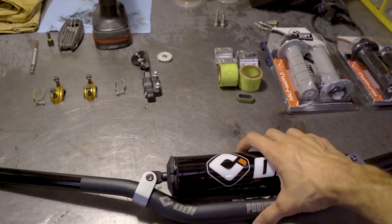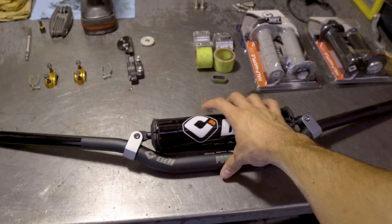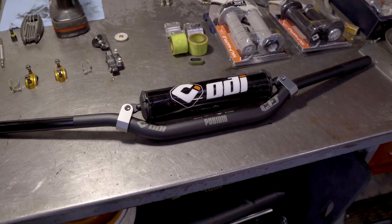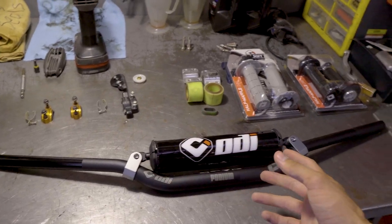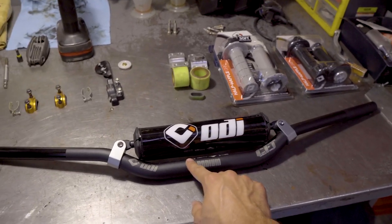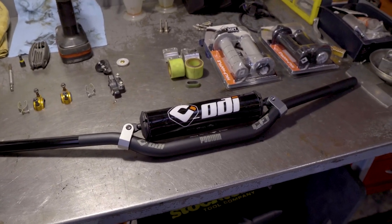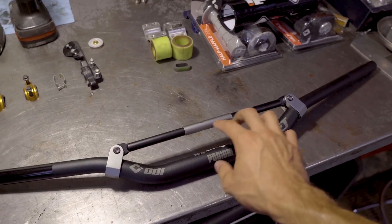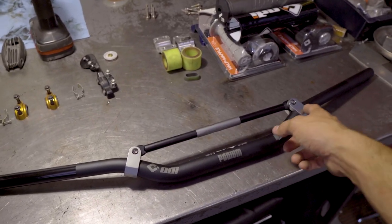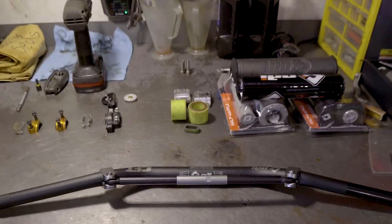These are the bars I'm going to run this season — the ODI McGrath bend, one and one eighth bars. I like the look of them. They're pretty similar as far as the bend to my last bars. I like a pretty low bend, and there's a reason for that. Most of the pros run a pretty low bend like these because it puts you in more of an attack position, which is really good for hard enduro. These bars also don't have a traditional crossbar — they have a system that allows the bars to actually flex, almost like a regular fat bar without a crossbar. They call it controlled flex technology.